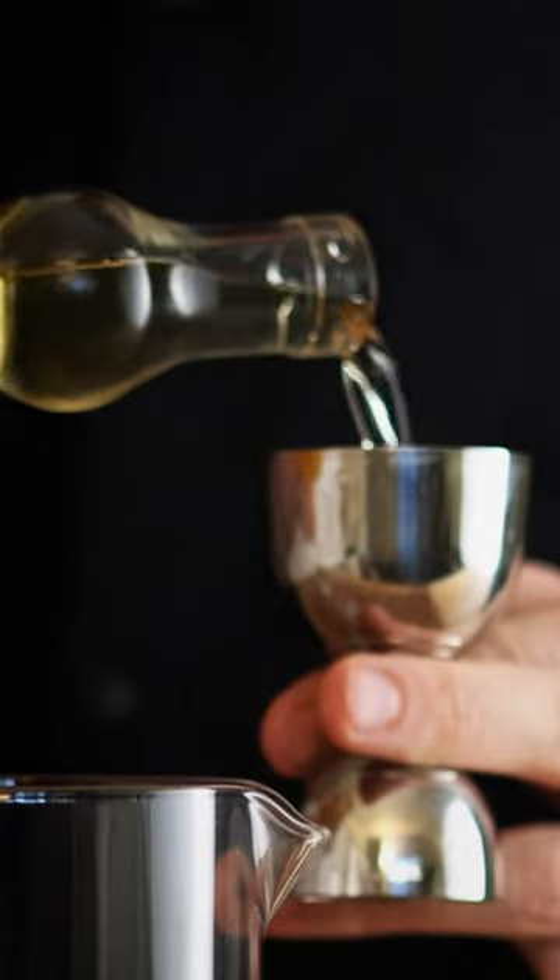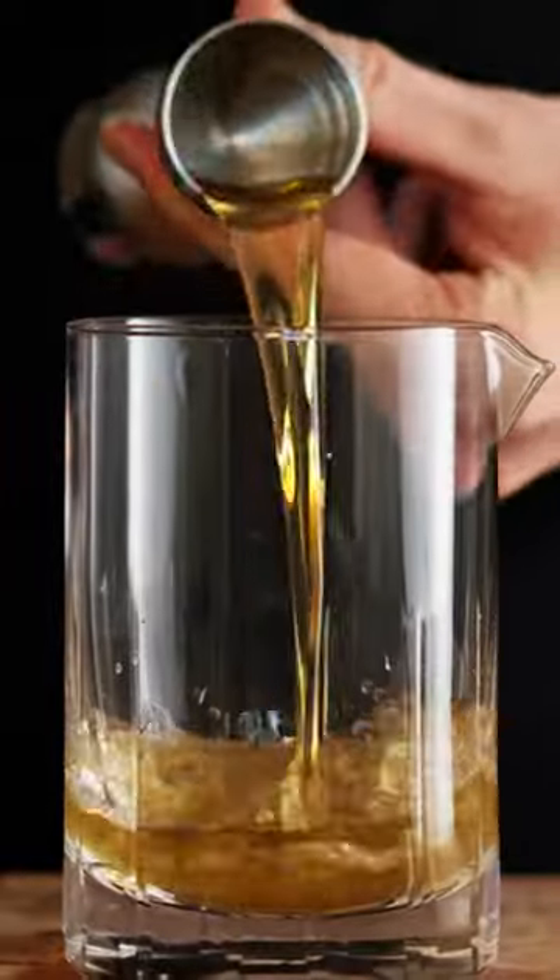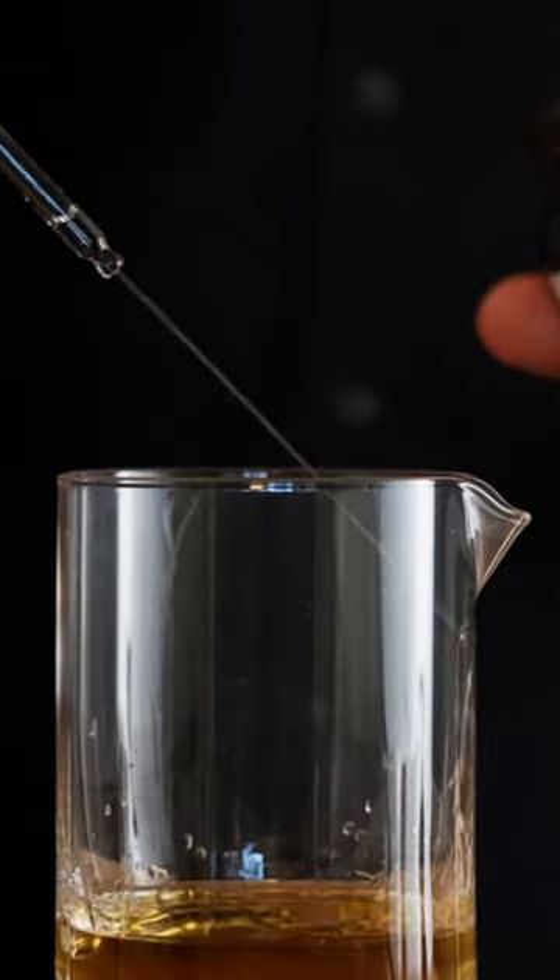First thing we are gonna need is 60 mils of a dry vermouth. Next we'll use 30 mils of Benedictine and then we'll put in three dashes of absinthe.